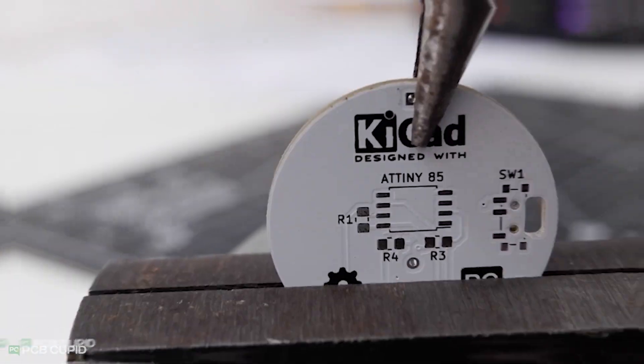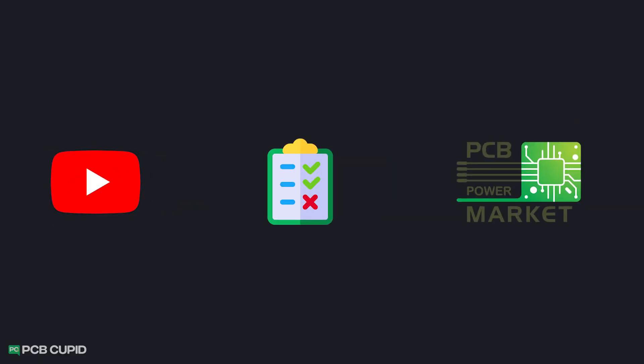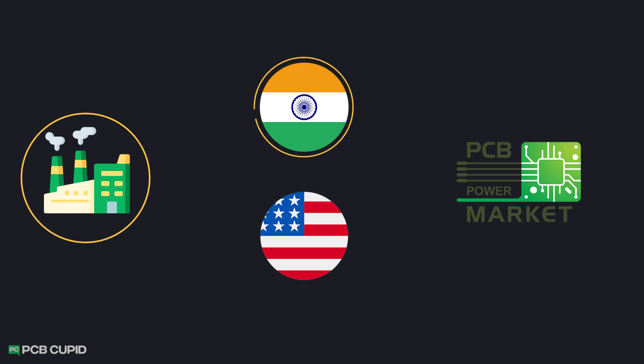We did some visual inspection and explored various PCB testing methods in the last video. In this video, we'll use similar methods to test the quality of PCB produced by PCB Power Market, who manufactured the PCB locally both in India as well as in the US.